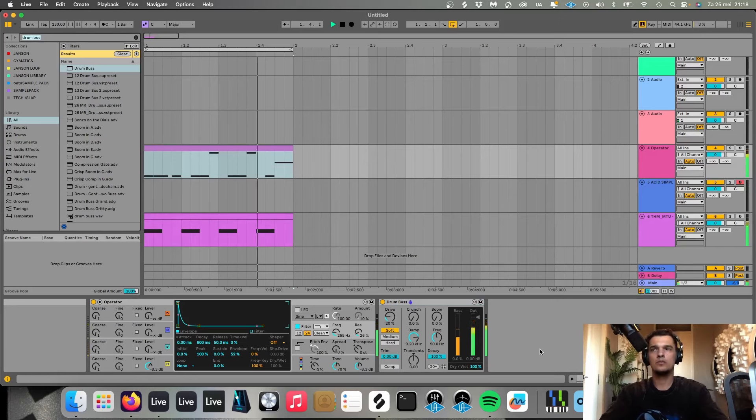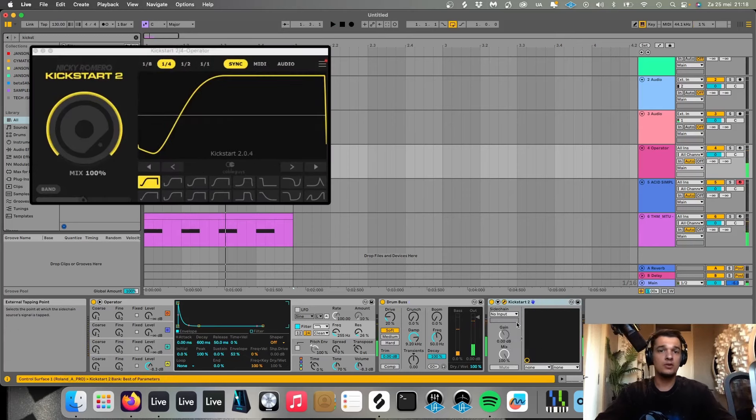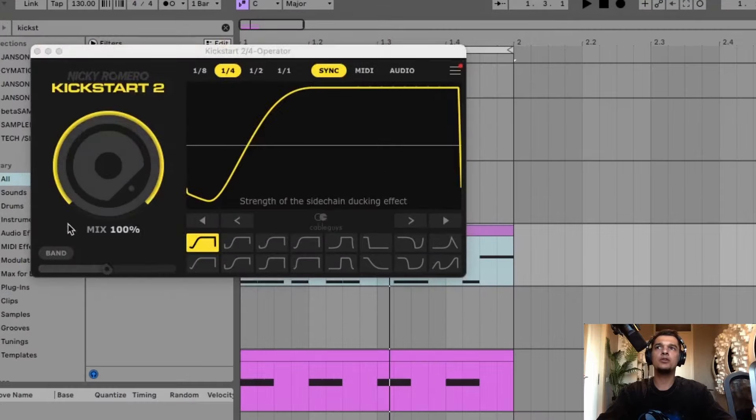Next, I'm gonna add a drum bus to this to make it sound a little bit warmer. I think I'm gonna play it lower — this sounds better. Now I'm gonna play it with a kick.